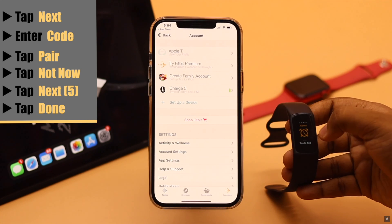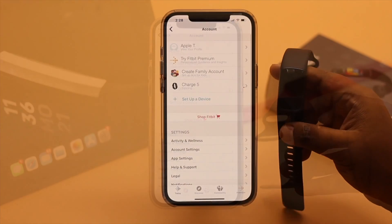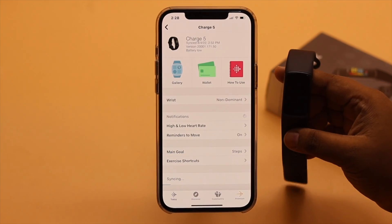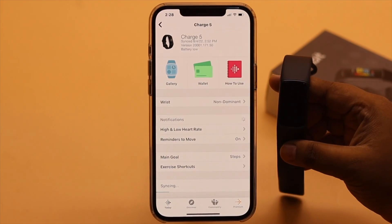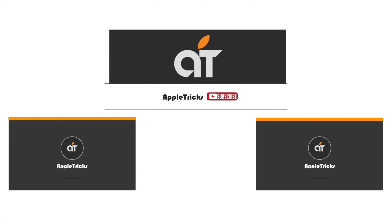Tap done and your Fitbit Charge 5 is set up and you can start using it. This is the way you can easily set up your Fitbit Charge 5 with iPhone. If you have any query regarding the topic, let us know in the comments below, and always stay with our channel. Thank you.